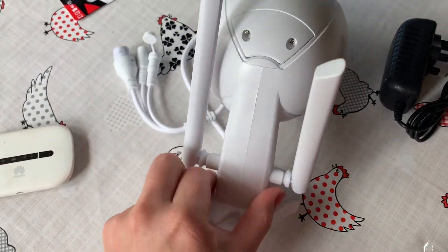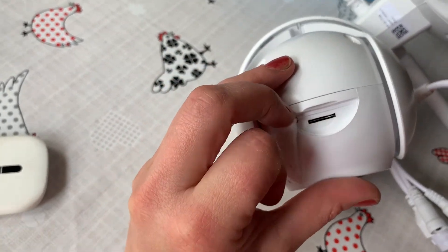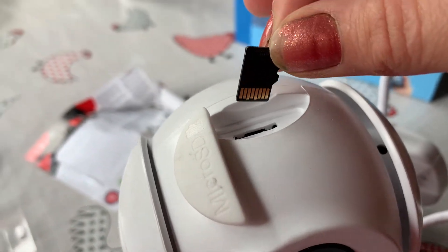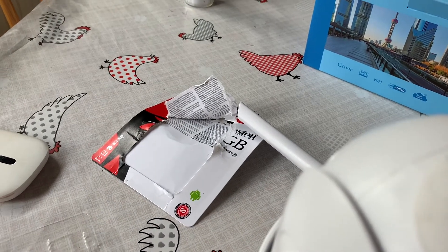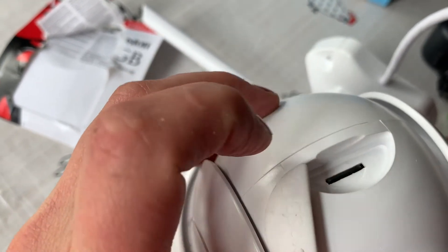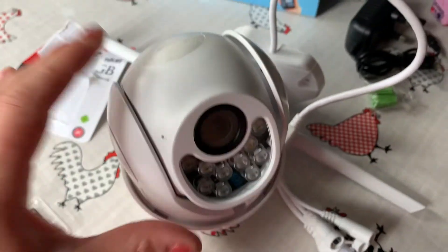First, we'll try and pop this SD card in. The micro SD slot is here at the bottom of the camera, so we just flick that flap and pop it in there. From my workings out, if you have the camera upside down and you're popping the SD card in, hold it with the tabs on that side. Careful when you pop it in — make sure you're going in the right slot. Press it in until it clicks down, then cover that back up so no water gets in if it's outside, because these can be used outside.